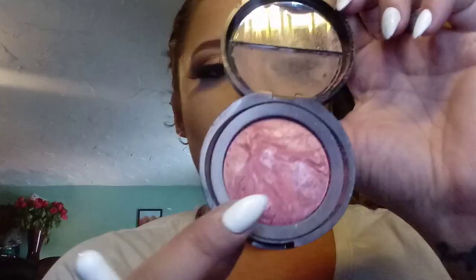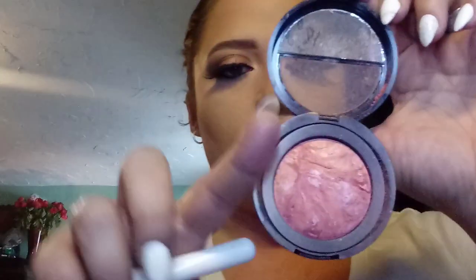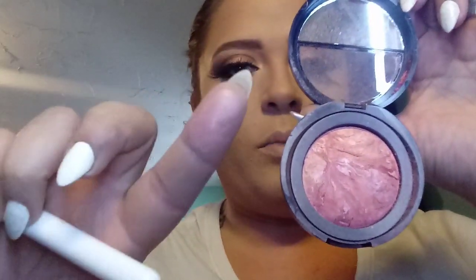I'm going to use the Laura Geller New York Blush N' Brighten in the shade Baked. It's gorgeous — it has a very nice pink undertone but also a hint of orange in it, and it has shimmer as well. I'll take a little bit of that using the same brush I used to contour and just slightly apply it. It could be a little darker, but I don't want it too dark.